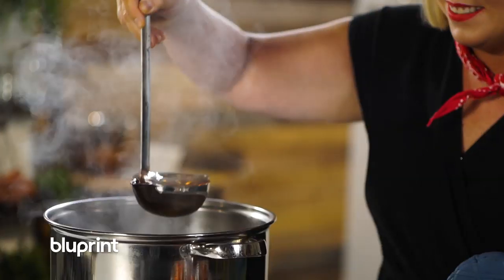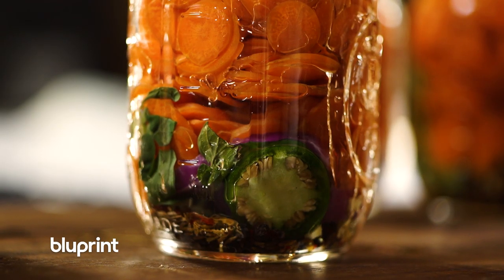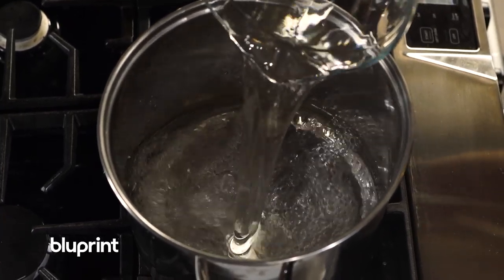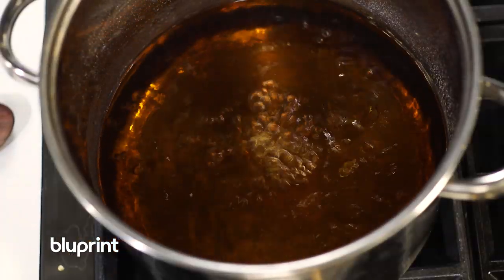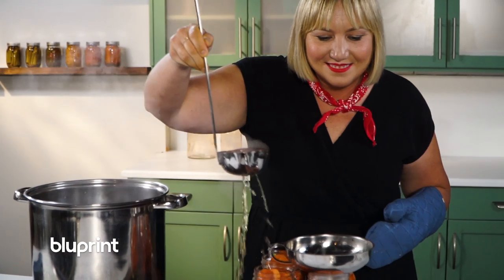When creating brine, you want to make sure that you're using enough vinegar because you are trying to make an acidic environment. My go-to ratio is one cup of water to one cup of vinegar to one tablespoon of pickling salt. After I add all my brine ingredients to a pot, I bring it up to a boil. Once it comes up to a boil, I ladle it down into each jar individually using a canning funnel.